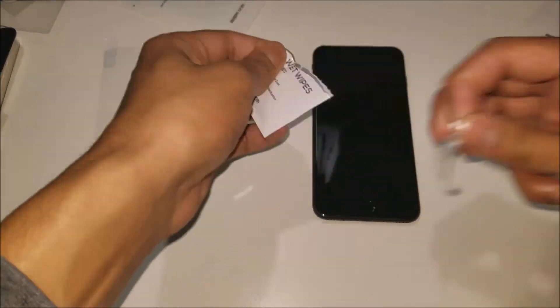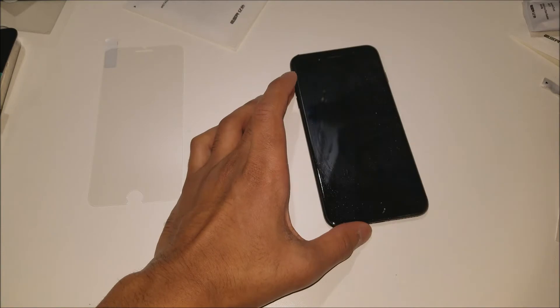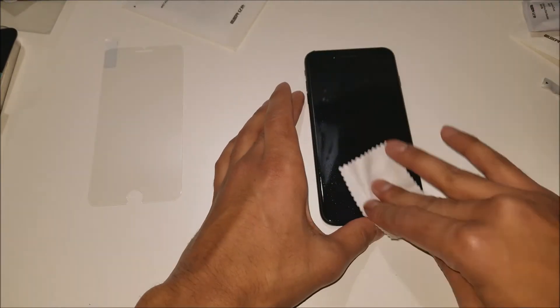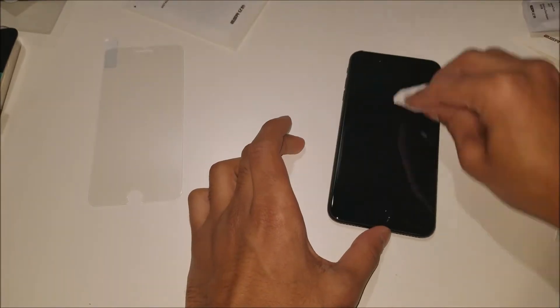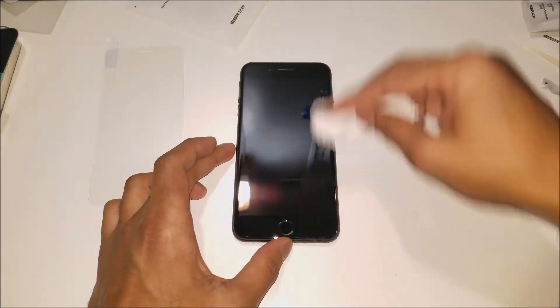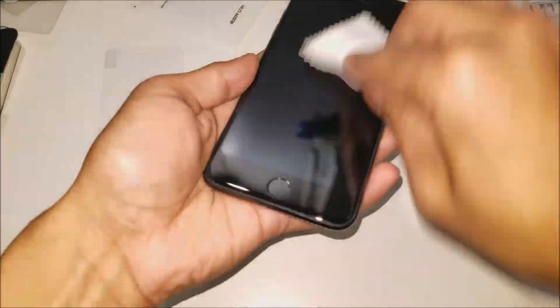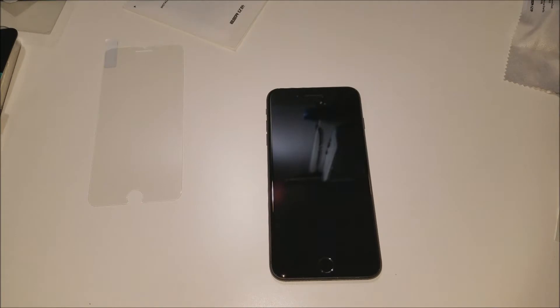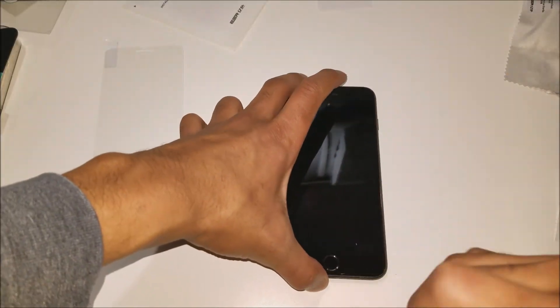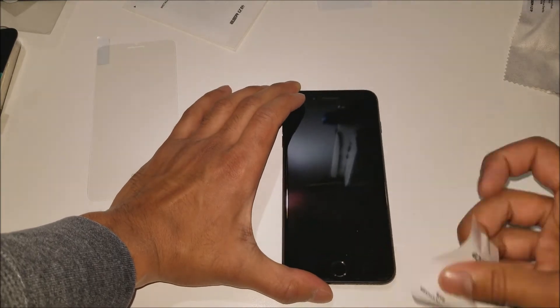To start off the installation process, we're going to use that wet wipe to clean off the screen. Next, we're going to use the microfiber cloth to wipe the screen clean and free of any smudges. The final step is to take that little sticker and get the residual dust off that may have fallen on the screen or that you just couldn't get off with wiping.